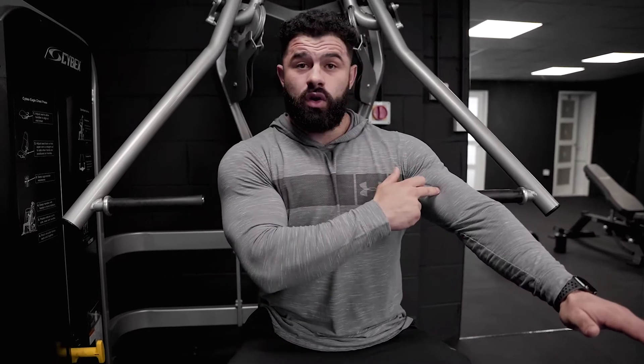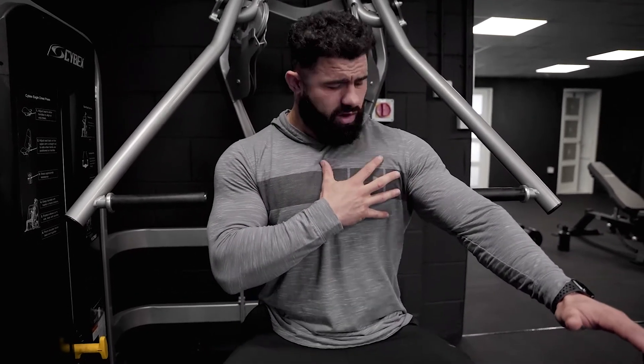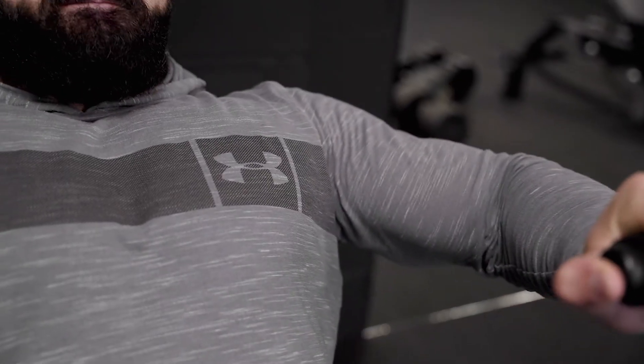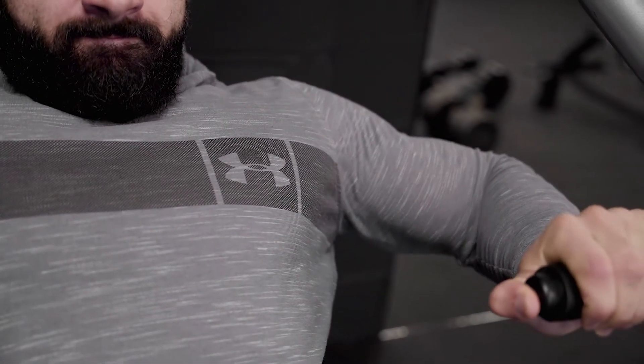Your chest attaches to your sternum — from your collarbone down — and also to your upper arm. So how does your chest actually contract? If you bring your elbow closer to your sternum, that's how you get a contraction out of your chest. Keep that in mind with everything we go through today — it's the main thing that will help you get a better contraction.